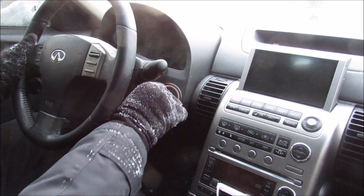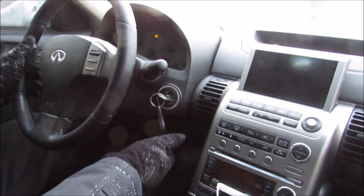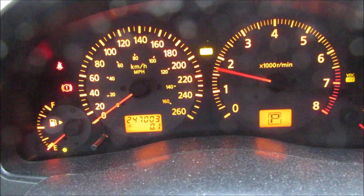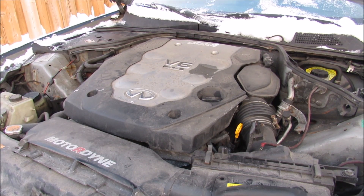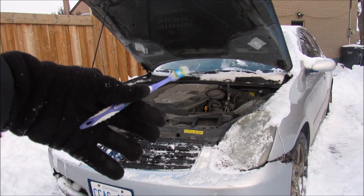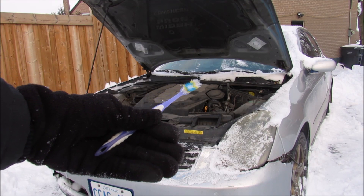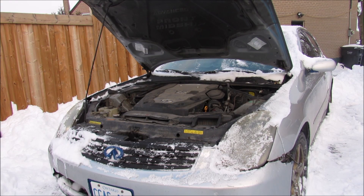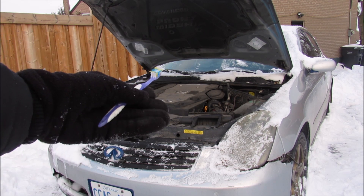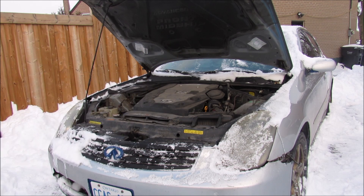So this is gonna be a cold start on a dead battery. There we go! This one's got two hundred forty seven thousand kilometers on it. Now I bought this car because it's a bit different than the last scrap car project I did with the Corolla — engine mounted longitudinally for rear-wheel drive, and it's got a couple of luxury features that we're gonna dive inside to see how it works.